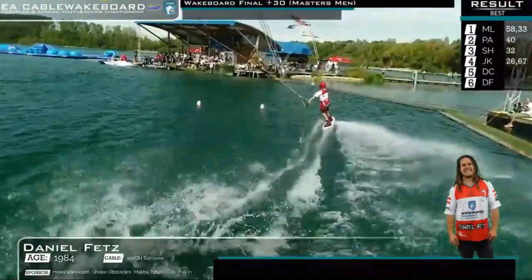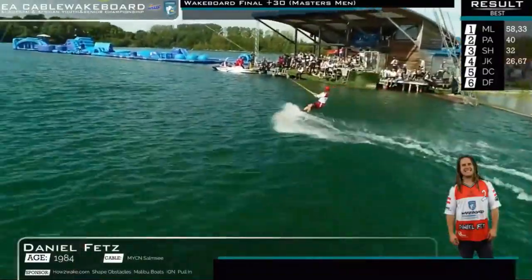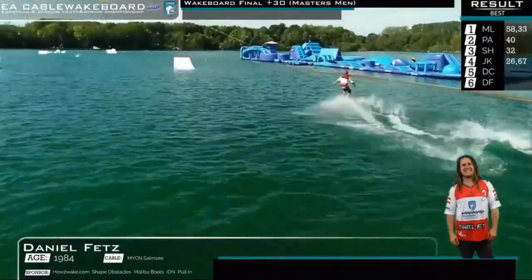3-1-3, so clean, making that look way too easy. Tail front to blind — the Fetzi signature.